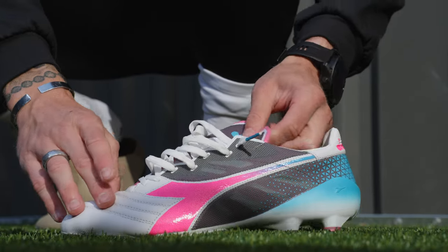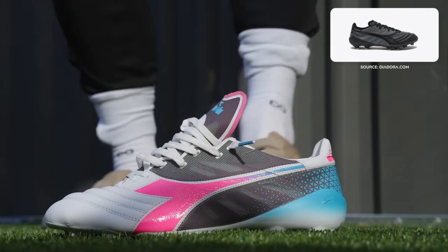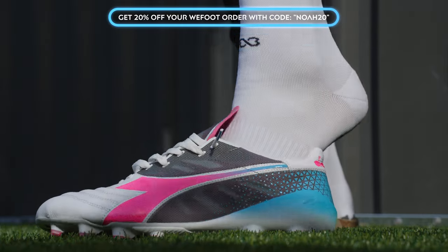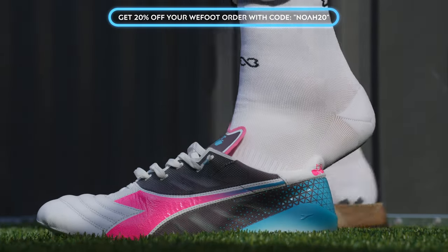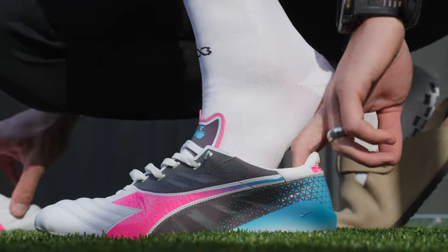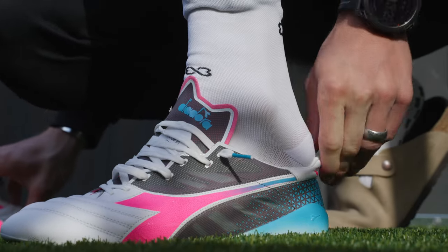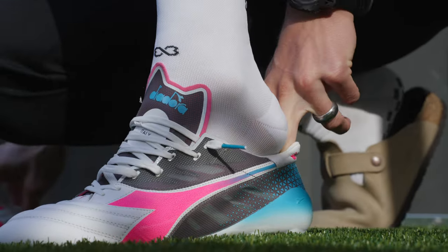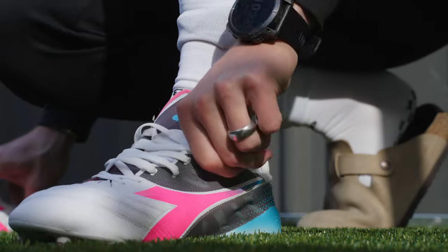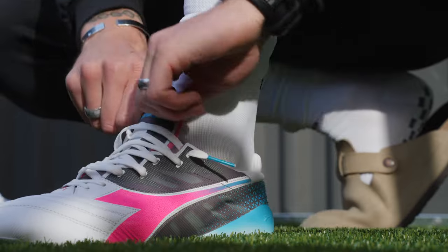These also come in an all-black version which is super clean. I am wearing a pair of Wefoot grip socks — you can check those out with link in the description, get 20% off with code NOAH20. These are the thin version, and I also really like the thick version for training and matches. I like to break in boots with the thin ones. Okay, so these are on.